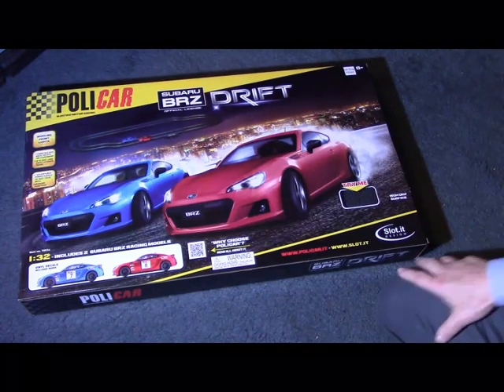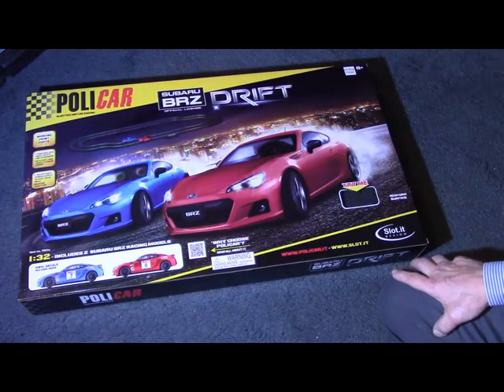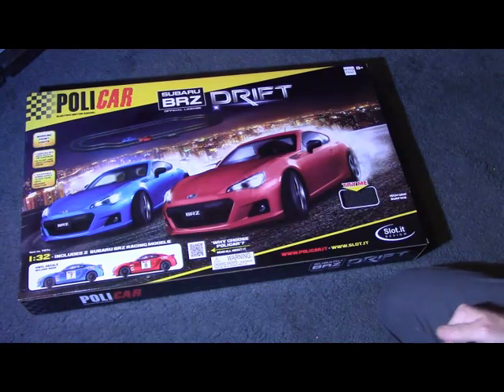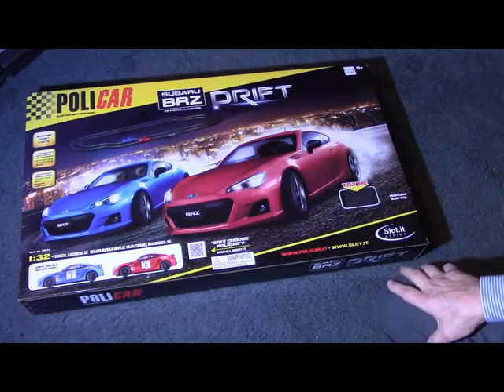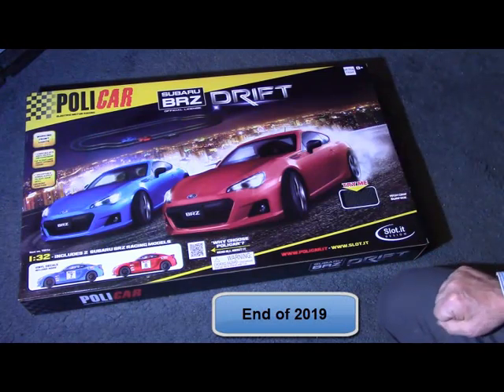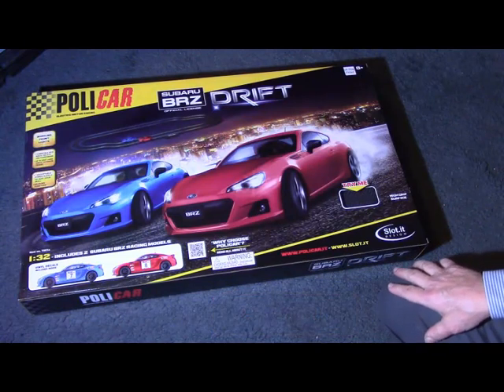This set introduces the Polycar track system to a wider public. It was widely anticipated by slot car enthusiasts like myself, and the track sections became available towards the middle of last year. Then towards the end of this year, these home sets became available, and probably featured on Christmas Day for a few homes.